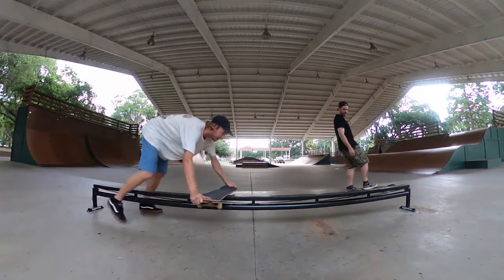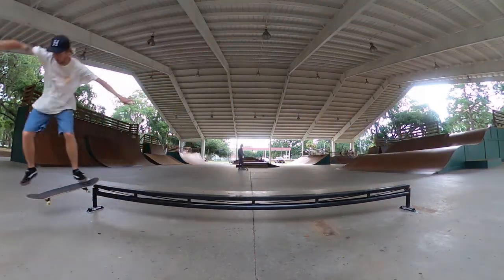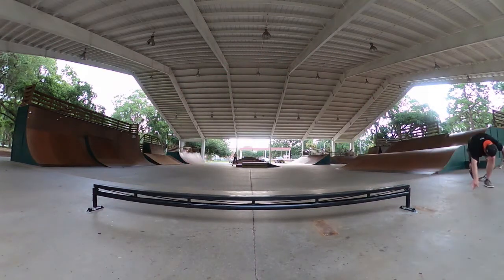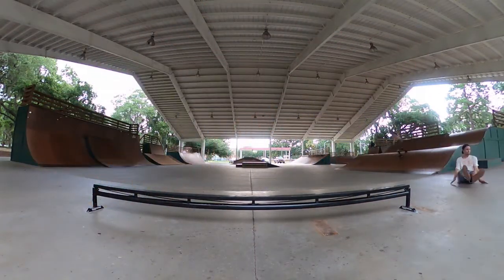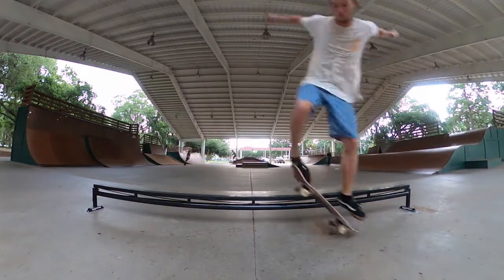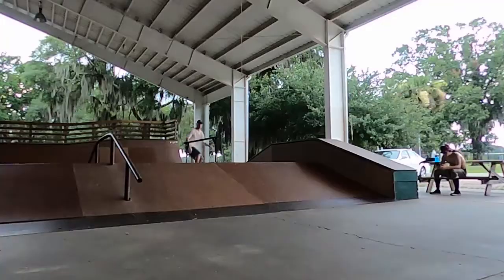Yeah, there's like a couple of rough patches, but... I don't know if I'm going to hit that.